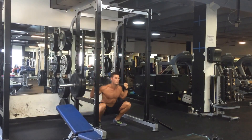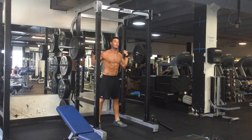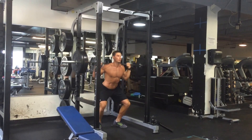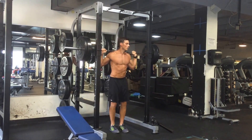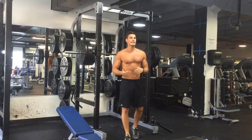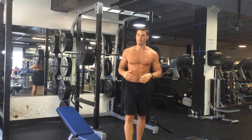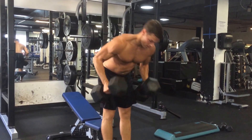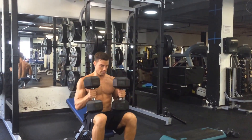Continuing the squat demo: one, two, three — coming up. Weight in the heels, abs tight. One, two, three — breathing out. After that set, you're going to rest 60 to 90 seconds depending on your fitness level, and then move into the next exercise.